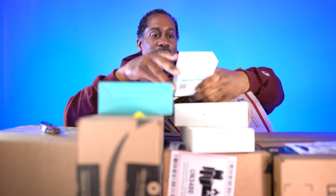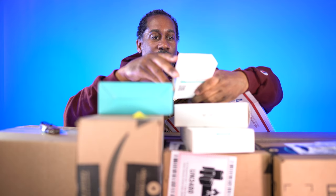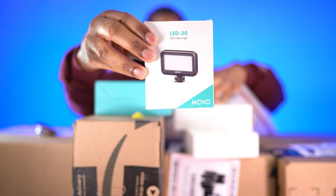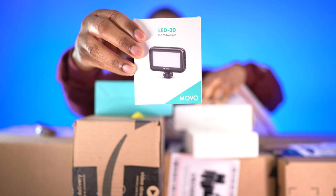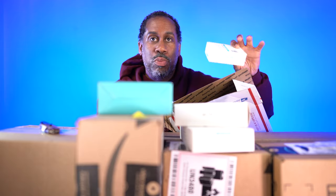First off, we have the Movo LED 30, LED video light. Very nice — check that out. That is a very small video light that you can put on your camera. One of the reasons why I like small video lights is because if you're out vlogging, the last thing you want to do is weigh your rigging. So this thing is super light already, so as long as it's bright, I'm going to really enjoy using this.